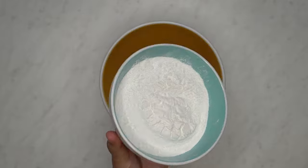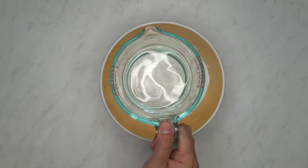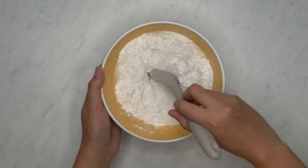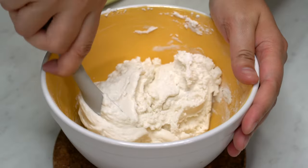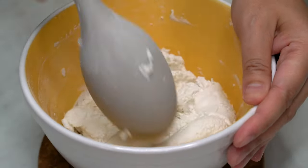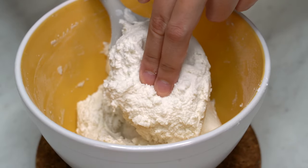Combine the flour and water. Mix it up until you get a smooth and pliable dough that doesn't stick to your hands. Check by pinching or pressing the dough. If it doesn't stick, then you're good to go.